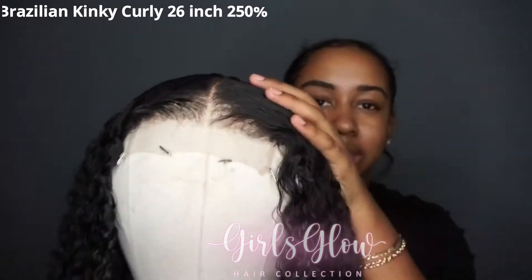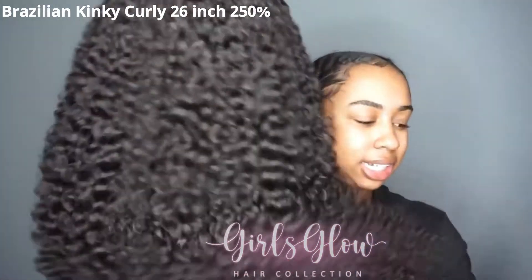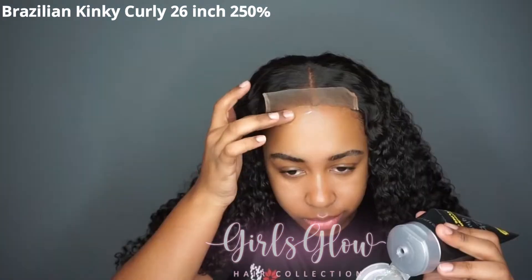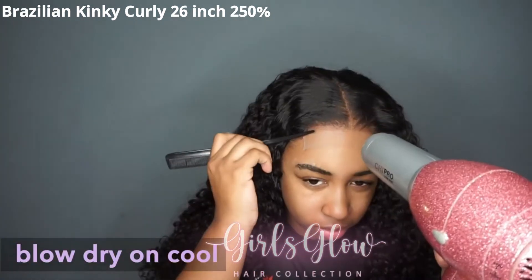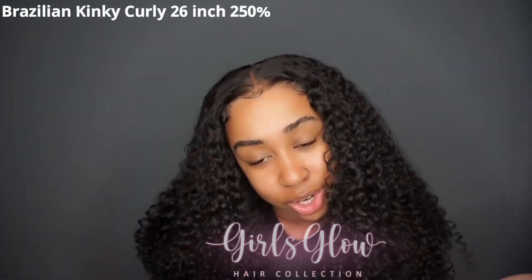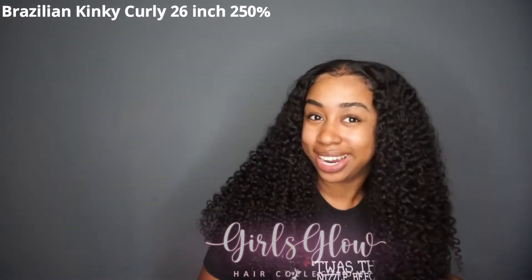I plucked the hairline just a little bit, but what is in this? I'm all done with this install. Very easy, very quick. That's why I love a good closure install.